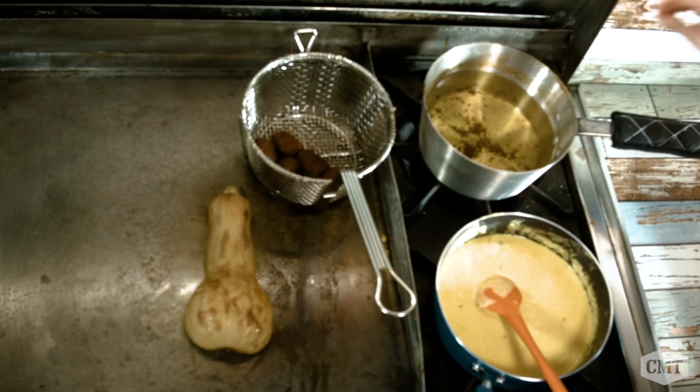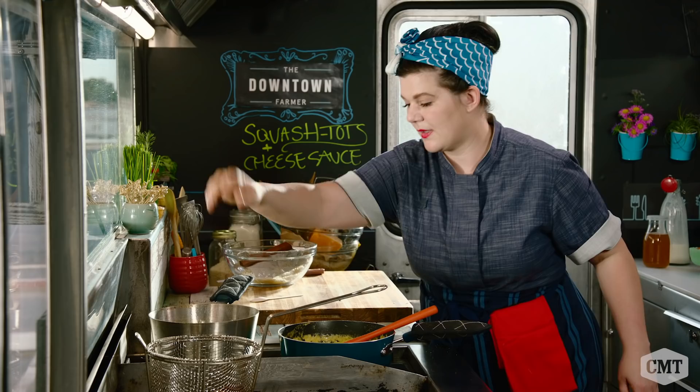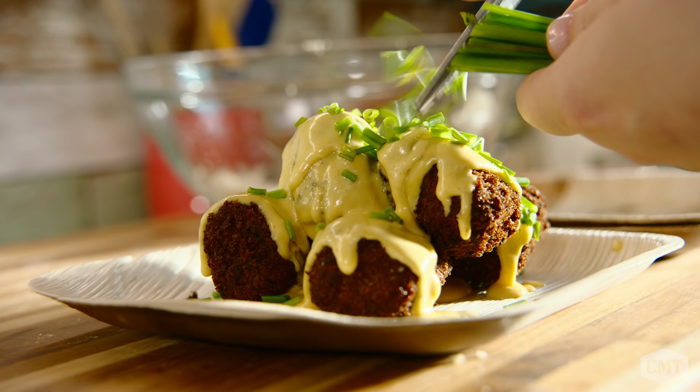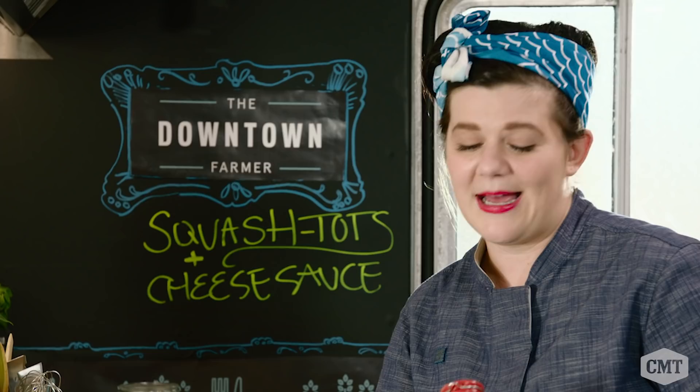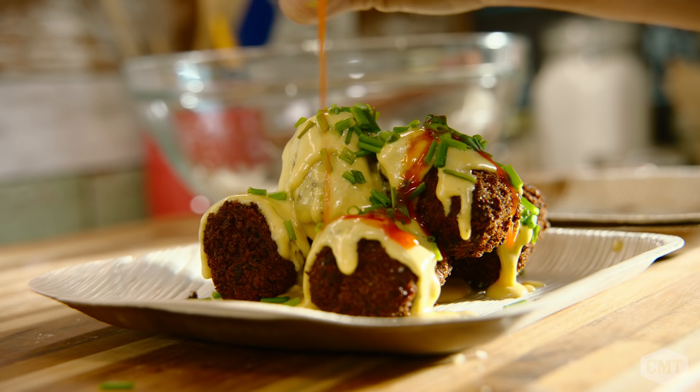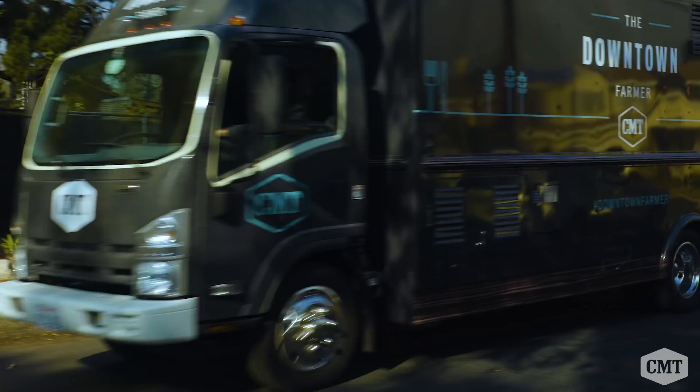They're crispy and crunchy and creamy all at the same time — and that's how you do that. When I have fresh herbs, I'll take a sharp pair of kitchen shears. I picked those chives right from the garden; they have such a nice, subtle green garlic flavor. Last but not least, I'm going to put a little bit of hot sauce on here because no cheese is complete without a little spicy. Orders up! Look at these squash tots and cheese sauce — straight from the farm, right to the food truck. I'm Chef L'Oreal Gavin. Thanks for watching.